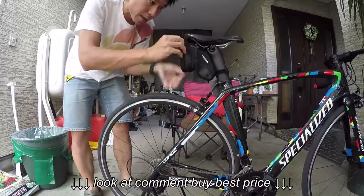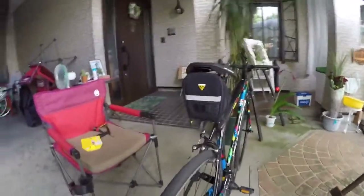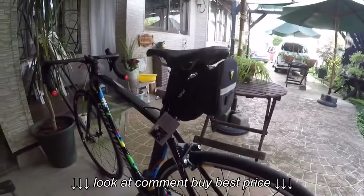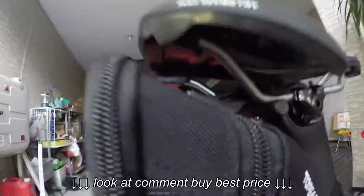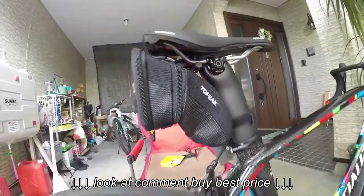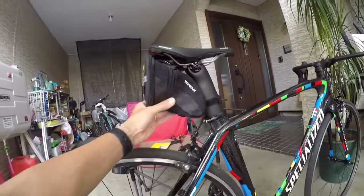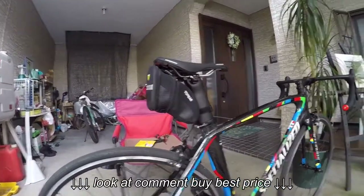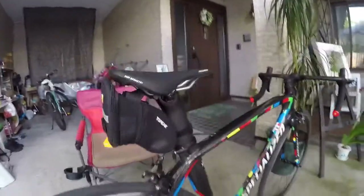So now he's done, like this. Right here. It's quite big, huh? Should have gotten the small version. Should be fine.